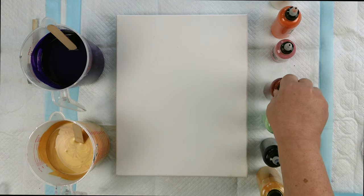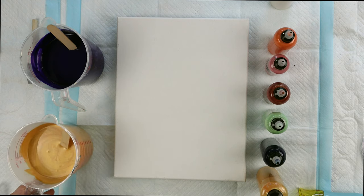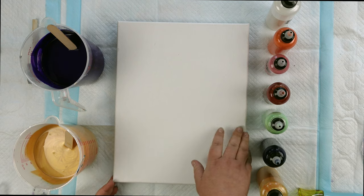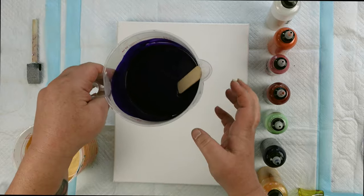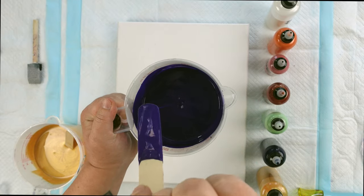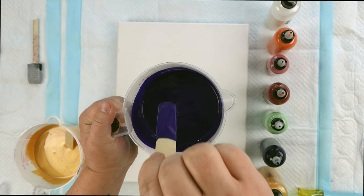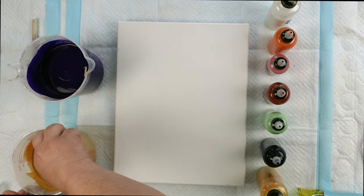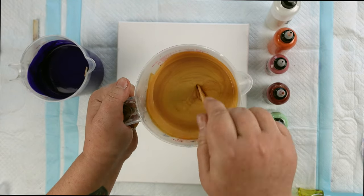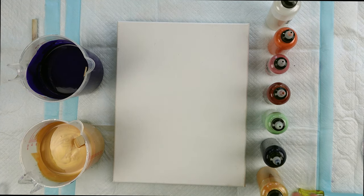So for today's pour, I'm continuing on with Dutch Pours. I do have a smaller canvas here — I believe this is an 11 by 14 inch canvas. And I'm going to be doing a split base. I'm going to be doing the bottom part in this dioxazine purple that I have mixed up here. I have this mix pretty thin. And same with the gold. Now these are both just Liquitex dioxazine purple and Liquitex gold. I'm running low on white, so I'm just getting creative with what I have in my stash as far as what I'm mixing up bases of.